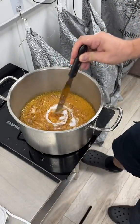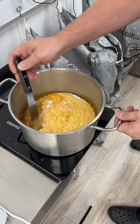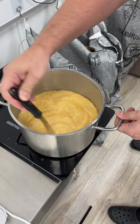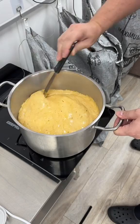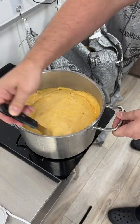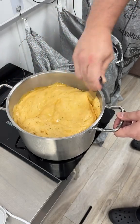So as soon as I chuck it in it takes a while for the bicarb to heat up, but as soon as it does, CO2 gets released. That CO2 gets trapped in the sugar mixture and it causes the mixture to expand — and that's what you can see happening here.